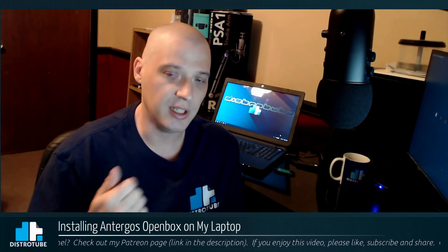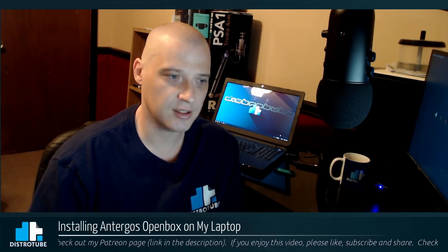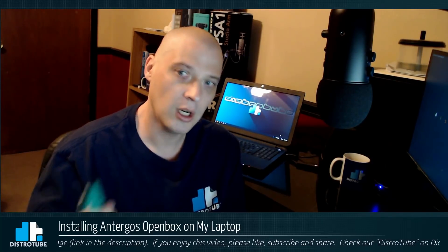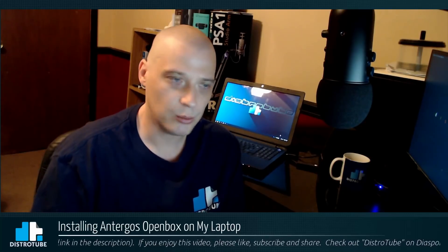One of the guys said we should each do a different desktop environment and window manager. I said great, I'll do Openbox. So I've got Openbox on this USB key — the Enterghost minimal installer. During the install I will choose to install the Openbox window manager, and I'm going to check out Enterghost Openbox for at least the next week. I'll report back my experiences on Enterghost Openbox on my laptop, and also on the Big Daddy Linux podcast this next Saturday.